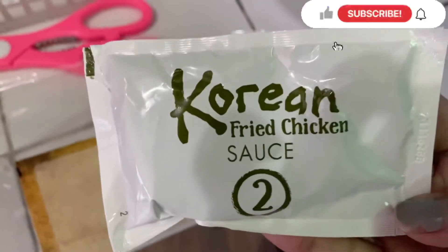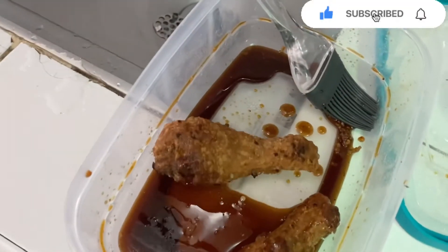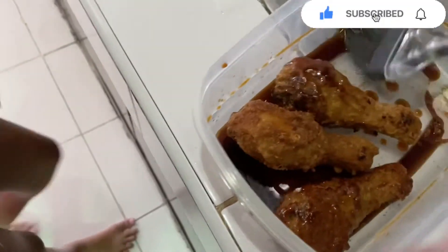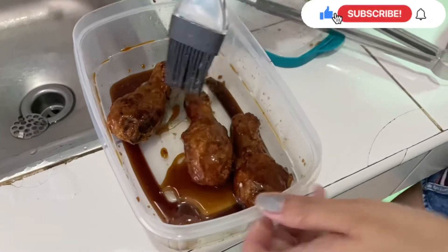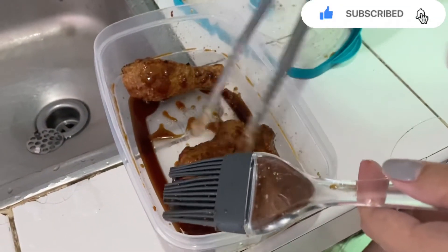For this one, I put the sauce in a container and then have it for dipping — it's easier that way. Okay, so we dip it and coat the chicken.